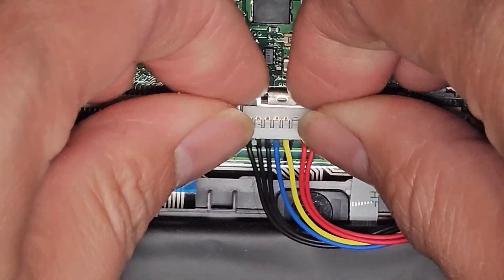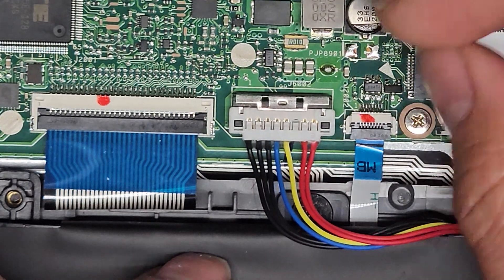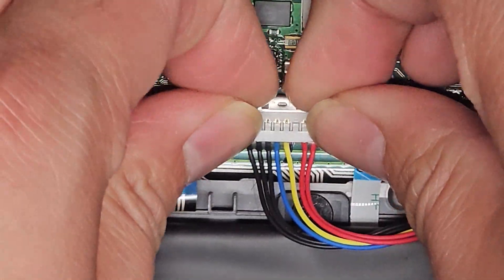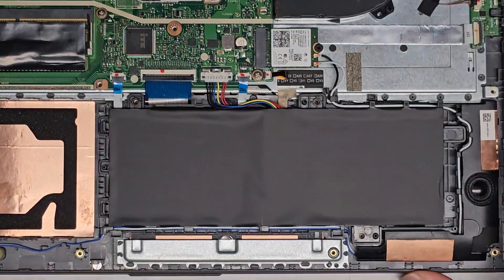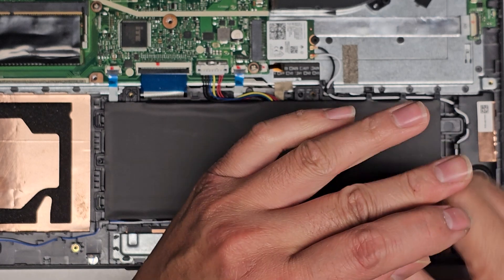Let me make sure the connector is in all the way. I feel like the latch isn't sliding as far as before, but it's clicked in all the way. Get the cables out of the way so they're not going to get crushed by the cover. Let's zoom back out, get the screws back in, and we should be good to go.